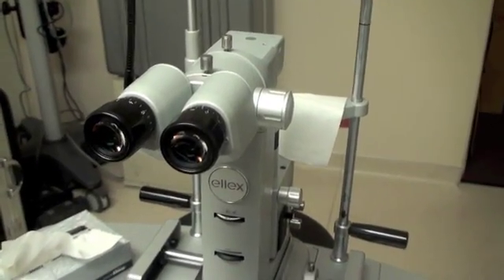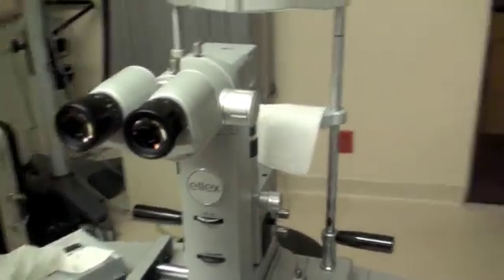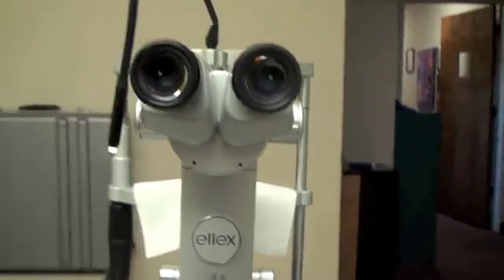Today we're going to discuss a little bit about the YAG machine and how to sit at the YAG machine. First, I'm going to show you the perspective from the surgeon's end.